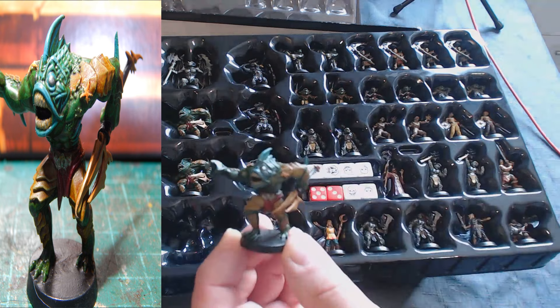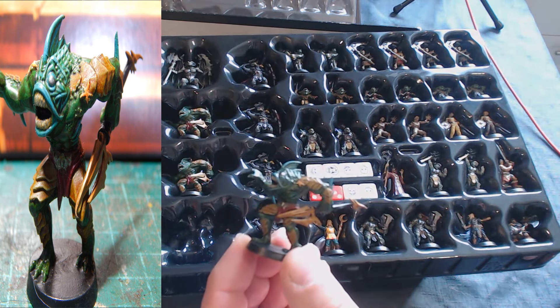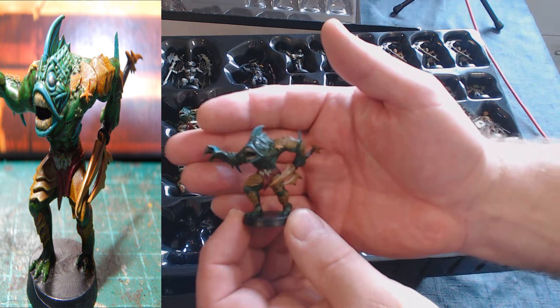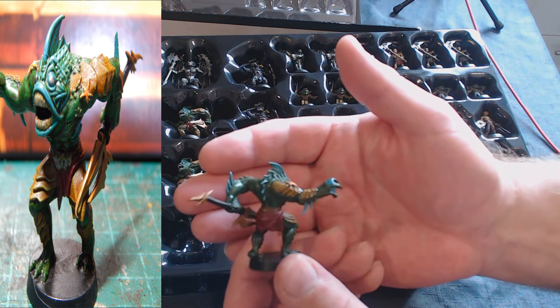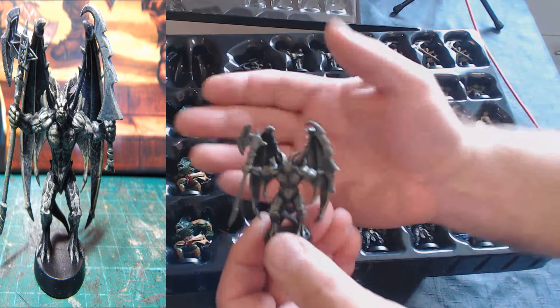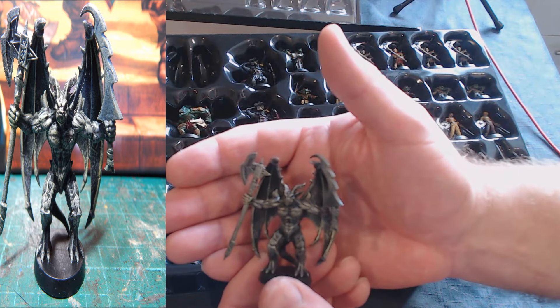Then there are the abominations — a rather weird choice: fish people. Personally I wouldn't find fish people that scary; legs and a fish head seems rather comical, makes me think of SpongeBob. But here you go — we've got three of them.